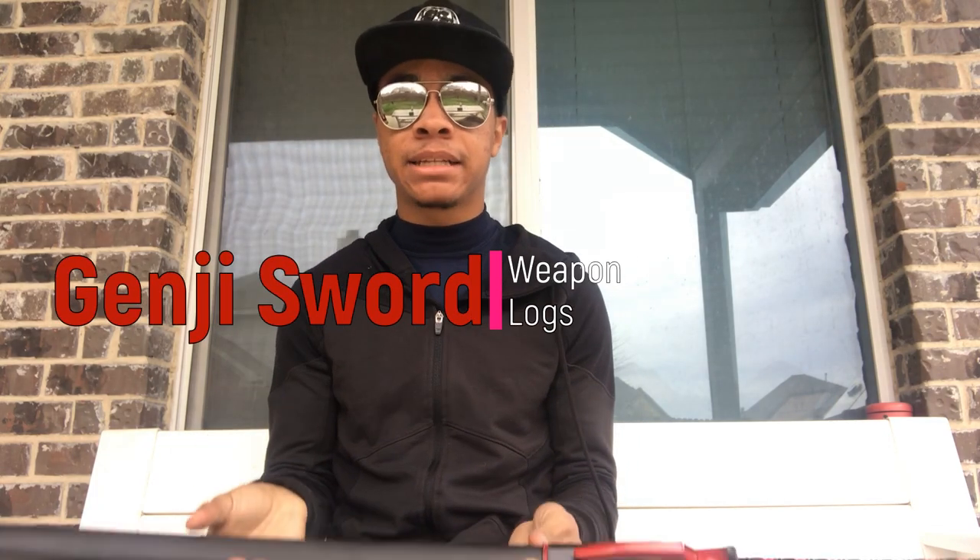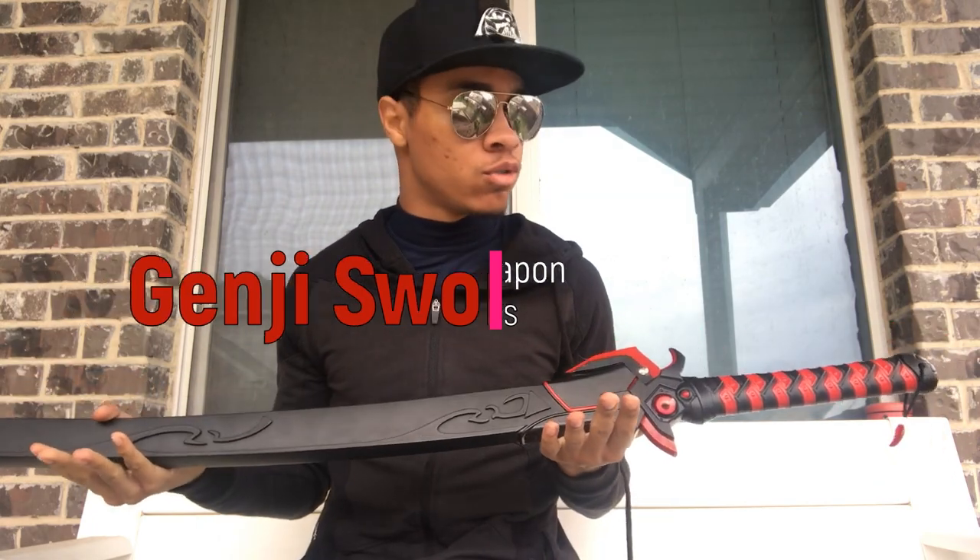What's up guys, this is the only ninja wearing aviators and the superhero hat, bringing you another episode of the Weapon Logs here on the Modern Ninja channel. This time we're going over a review of a new sword I got. This one comes from Blade Addicts or MegaKnife.com — I'll leave links down in the description. We have our Genji red sword.